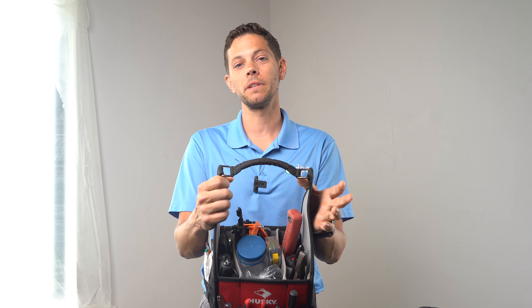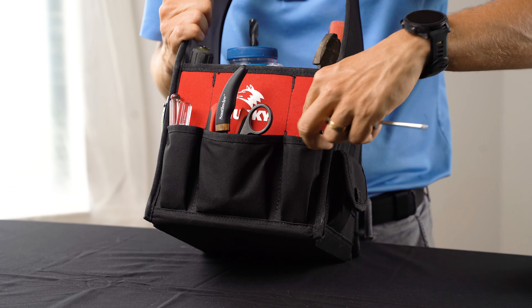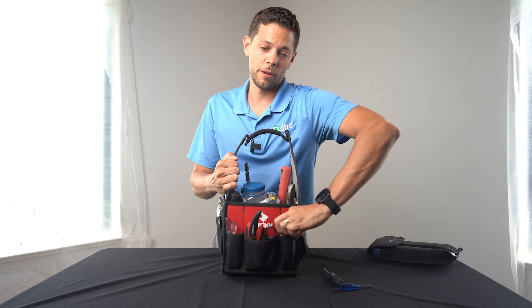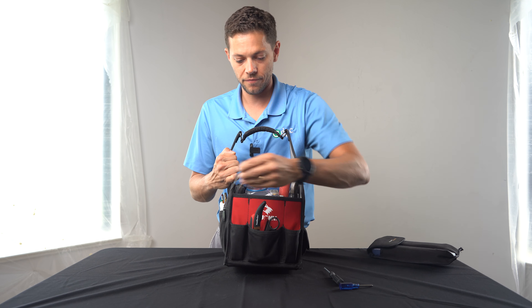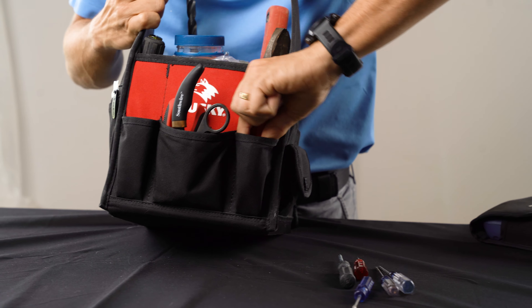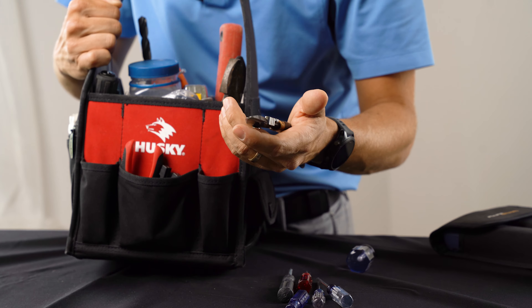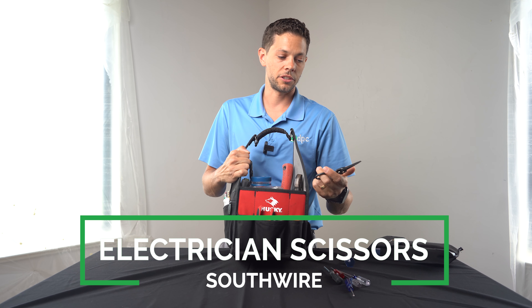Almost everything else in here is truly designed to cut holes in walls, fish and terminate lines up and down that wall. On this side I just have a couple of different random screwdrivers — typically small ones made for volume controls or little things like that. Some flat, some Phillips. And of course, by the end of the day, there's nothing but flat heads in here.